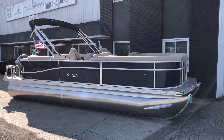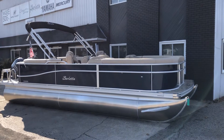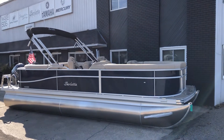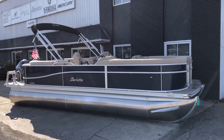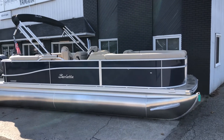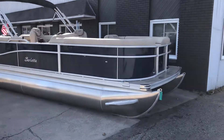2021 Barletta C22QC with Yamaha F90. This boat has exterior rail panels in sapphire blue with standard anodized rails, interior beige with black accent, and beige flooring.